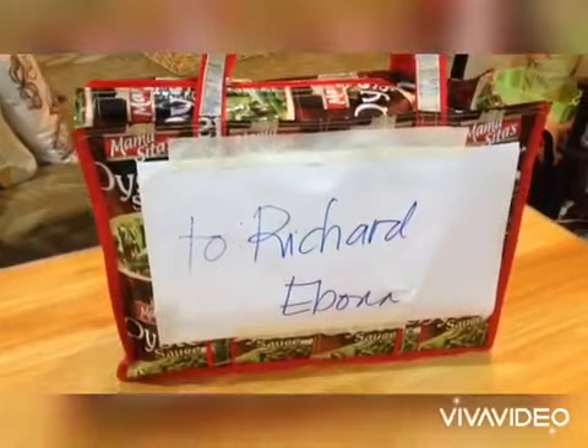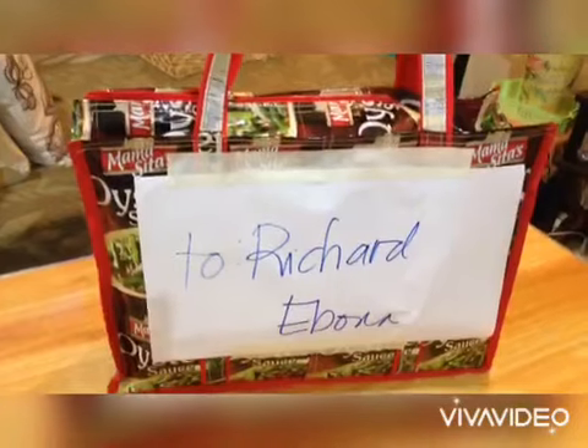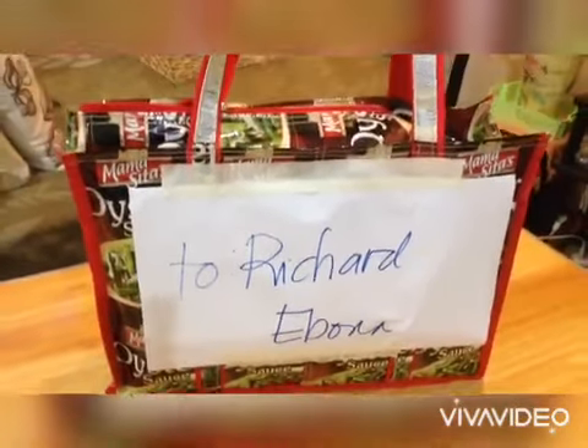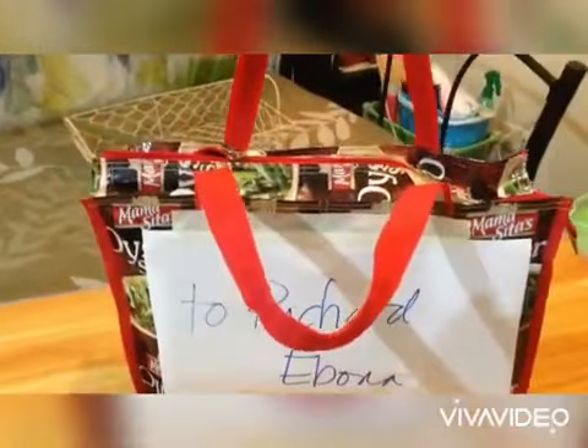Mga breaded mix, seasonings, at saka mga liquids na to add flavors sa mga liluto nating mga putahe. So thank you, Mama Sita, for this gift pack!